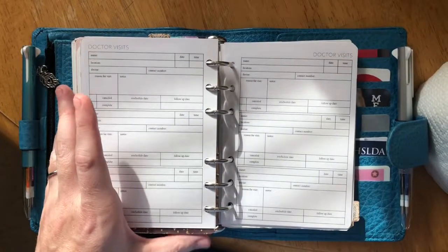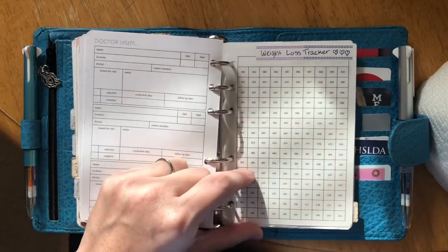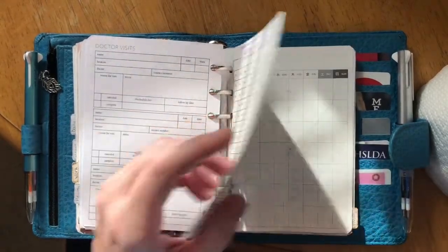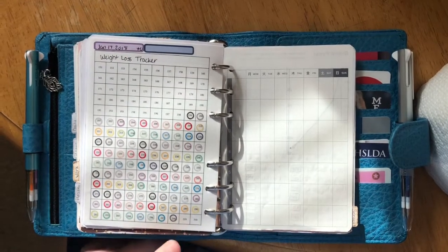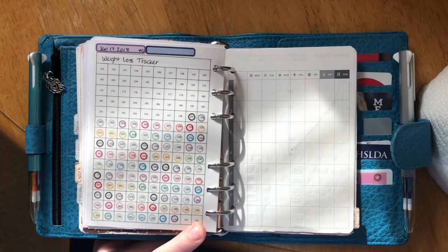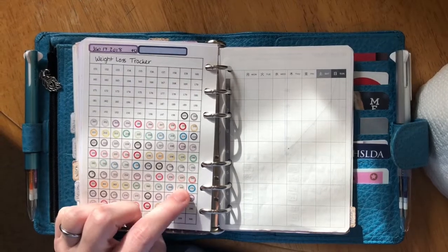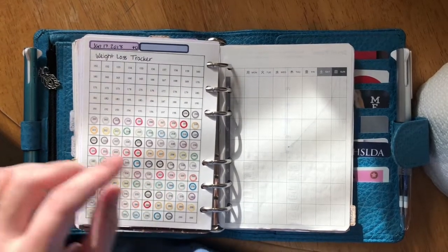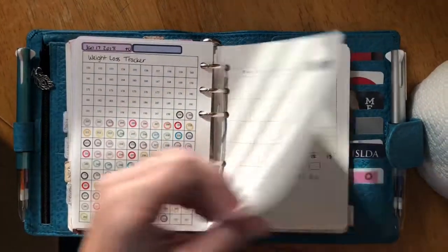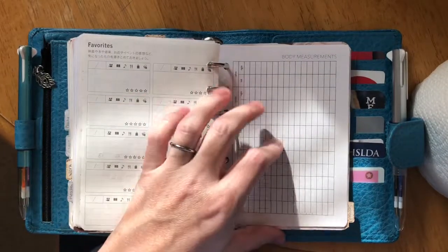My next tab is the health tab, also a Peanuts Planner Co insert, which I use to track my kids' doctor visits. I also repurposed the Peanuts Planner Co checklist because I had bariatric surgery earlier this year. I started at almost 300 pounds, and the second page of the tracker goes up to 300, so I repurposed it as a weight loss tracker. The transparent circle dot stickers are also Planner Kate, as are the labels — almost all of my stickers are Planner Kate.